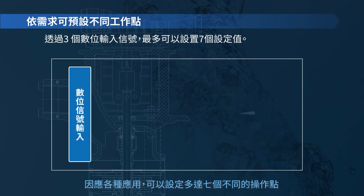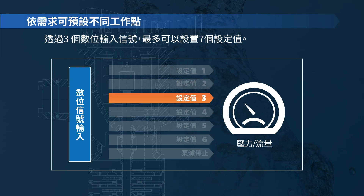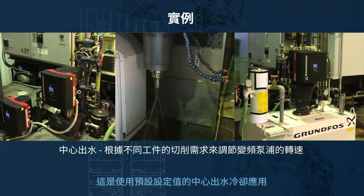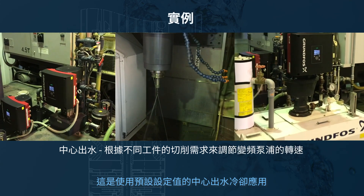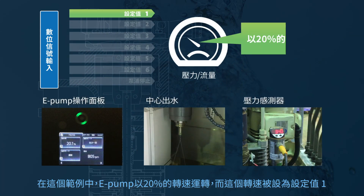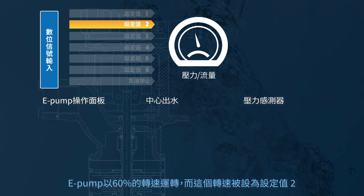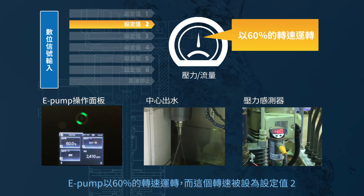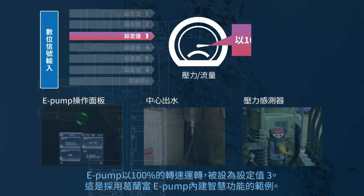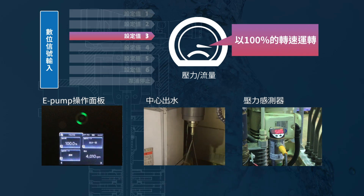Among various options, up to seven different duty points can be programmed. Here is a coolant through spindle application where the predefined setpoint function is used. In this example, the pump operates at 20% speed, which is set as setpoint 1. The pump operates at 60% speed, which is set as setpoint 2. And the pump operates at 100% speed as the third setpoint. This is one example of how the built-in intelligence in the Grundfos E-Pump can be utilized.